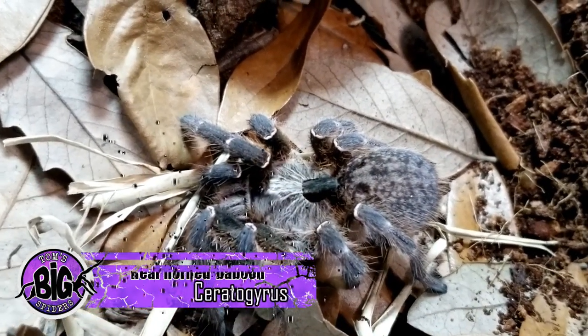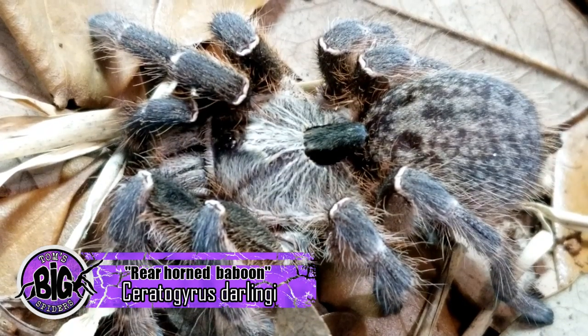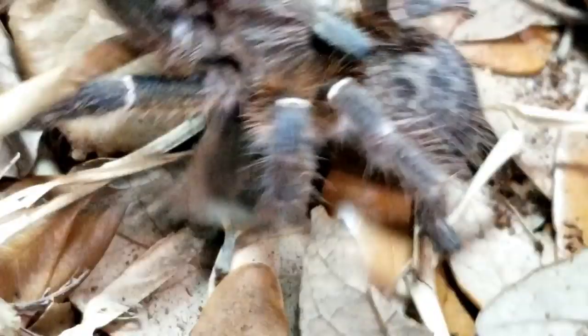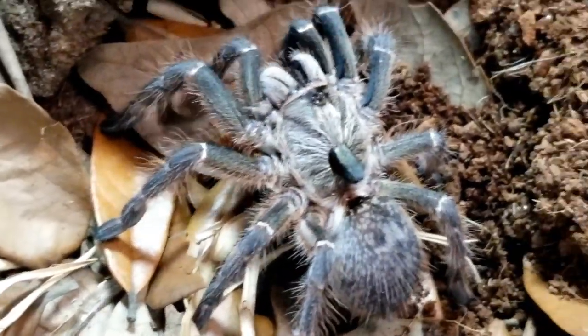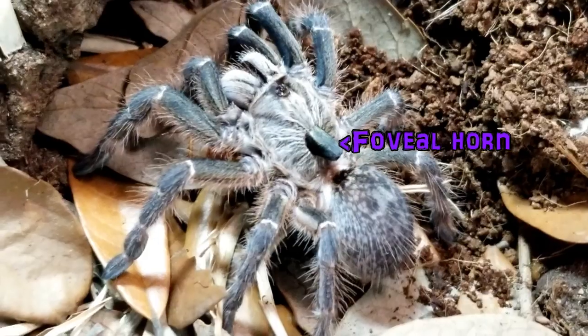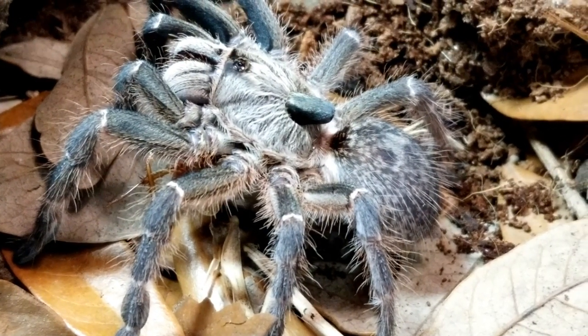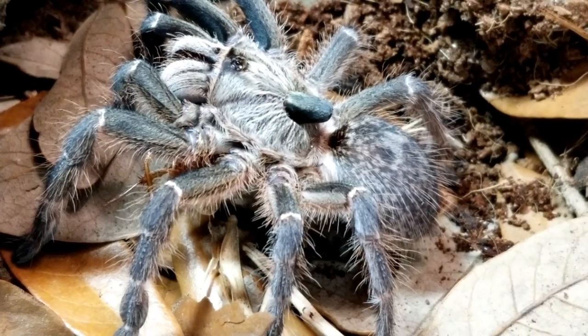The Cerotogyrus darlingi, or rear horn baboon, is an amazing little spider that gets its common name from a black horn that grows from its carapace. Unlike the foveal horns of the other Cerotogyrus species, the C. darlingi's protuberance slants toward the back of the spider. Although the purpose of this horn is still up for speculation, this unique feature makes for an incredibly cool ornamentation.